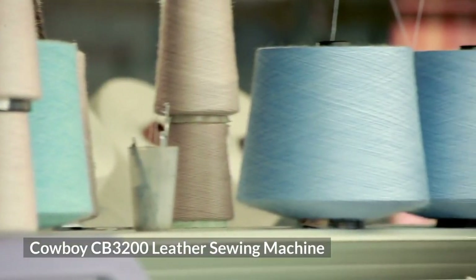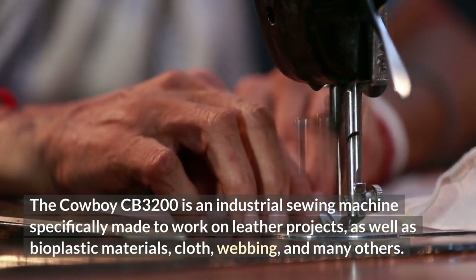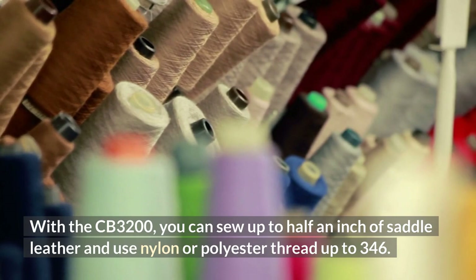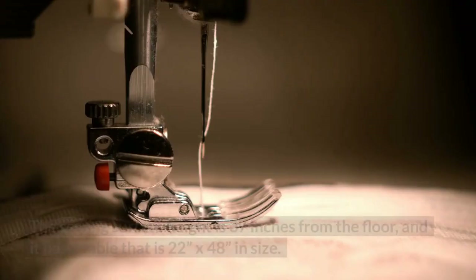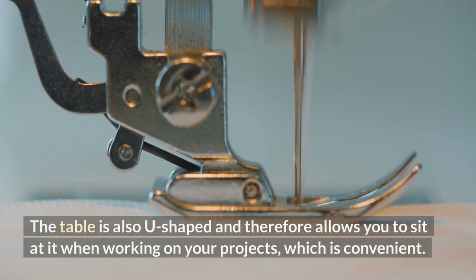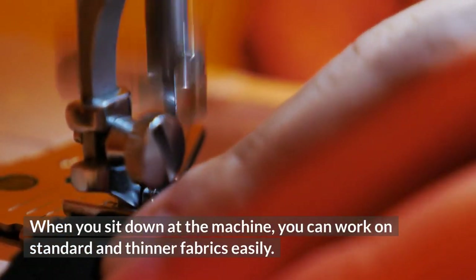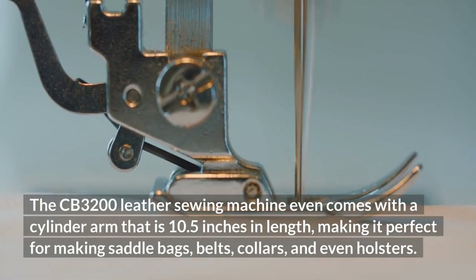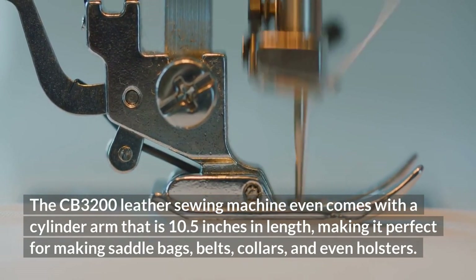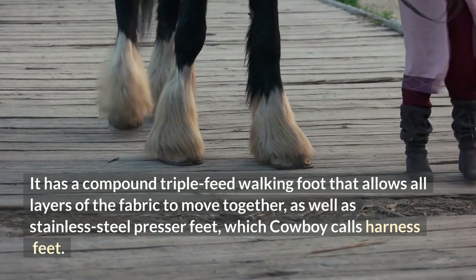The Cowboy CB3200 is an industrial sewing machine specifically made to work on leather projects, as well as bioplastic materials, cloth, webbing, and many others. With the CB3200, you can sew up to half an inch of saddle leather and use nylon or polyester thread up to 346. The sewing surface height is 37 inches from the floor, and it has a table that is 22 inches by 48 inches. The table is U-shaped, allowing you to sit at it when working on your projects. The CB3200 comes with a cylinder arm that is 10.5 inches in length, making it perfect for saddlebags, belts, collars, and holsters. It has a compound triple-feed walking foot, as well as stainless steel presser feet, which Cowboy calls harness feet.